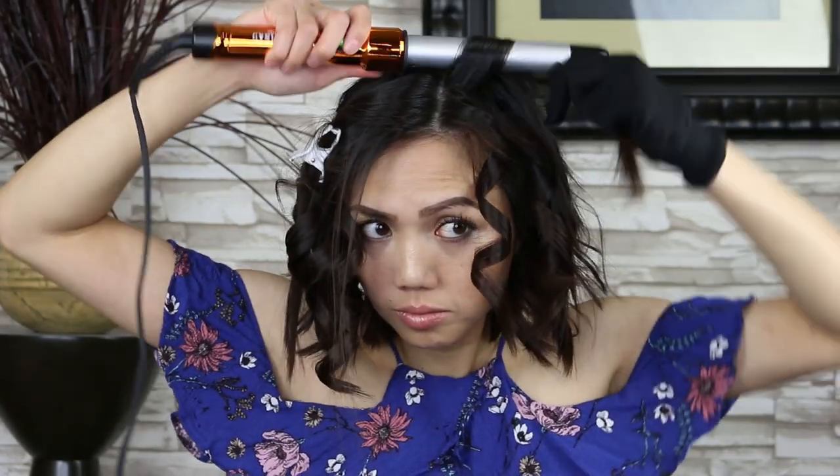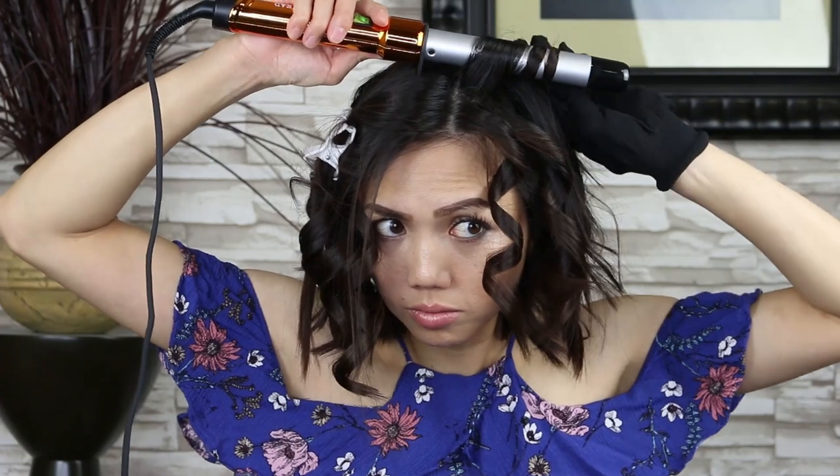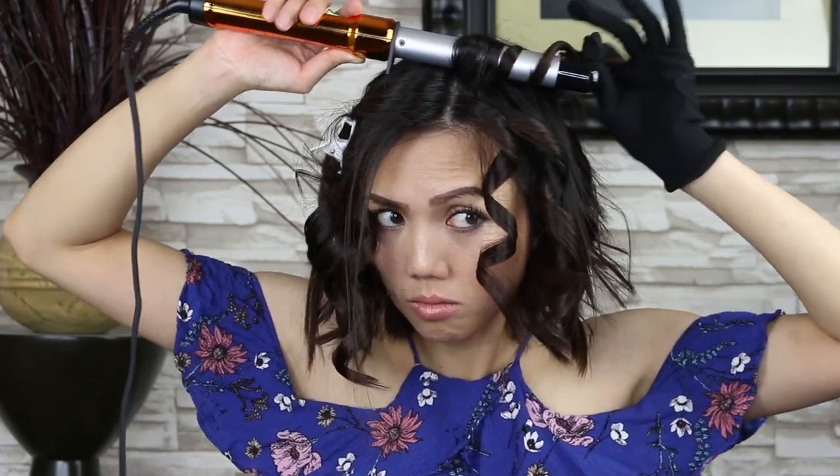The second way is holding your hair strand and wrapping your hair around the wand, and your hair will naturally twist while wrapping it. This is actually the easiest way to curl your hair with the wand.